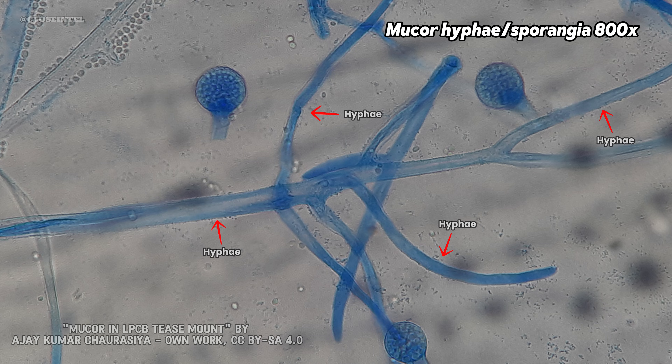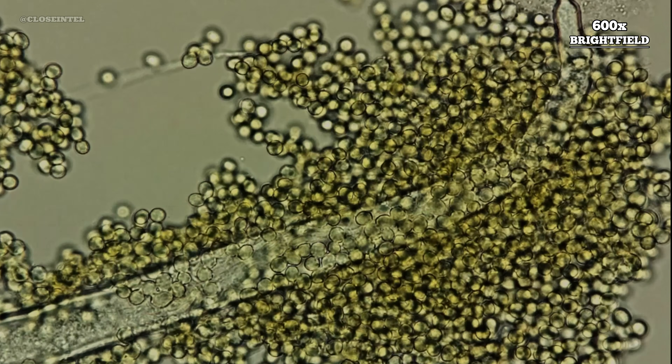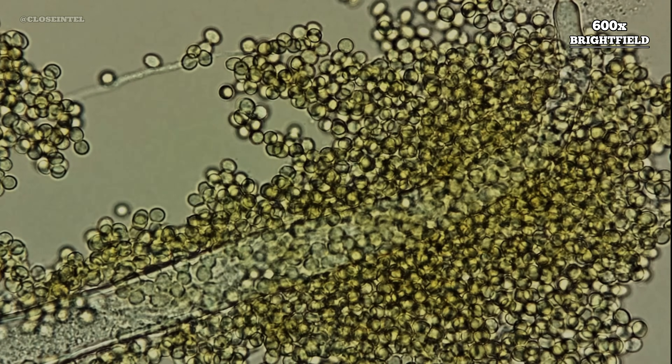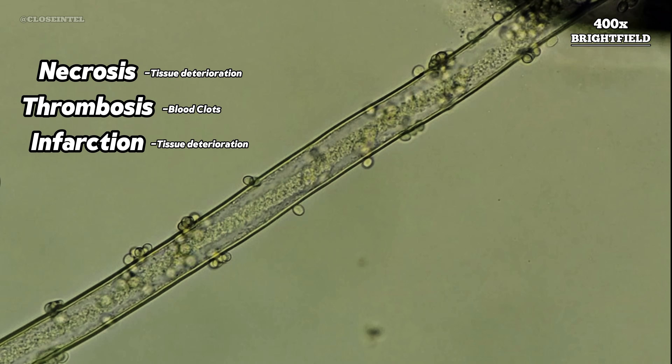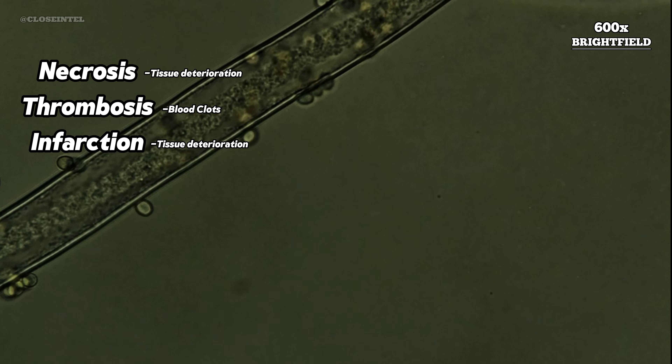Hyphae are the thread-like structures that make up the body of the mold, functioning like roots or branches, allowing the fungus to grow and absorb nutrients. These filamentous fungal threads can invade tissues, especially our blood vessels, resulting in conditions such as necrosis, thrombosis, and infarction, which are primarily responsible for the damage seen in mucormycosis.